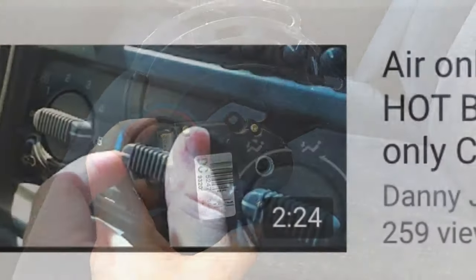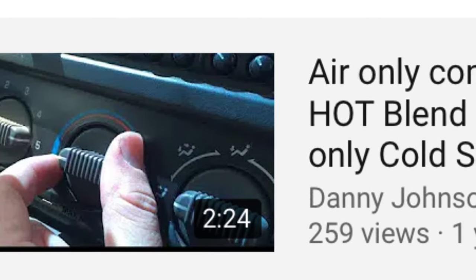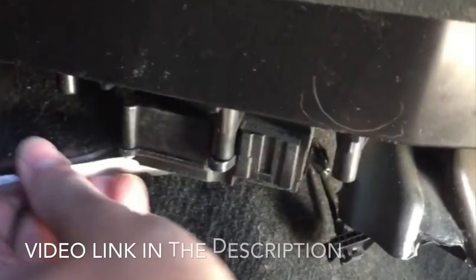Anyway, this is what it looks like — it's pretty simple. Also, if you're having problems with it only going hot or only blowing cold air, I can also show you how to do the blend door for the hot or cold.